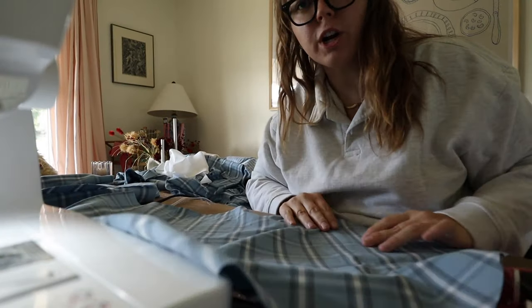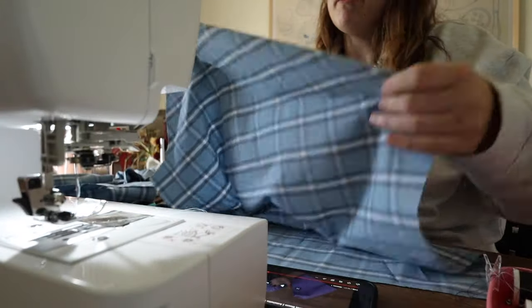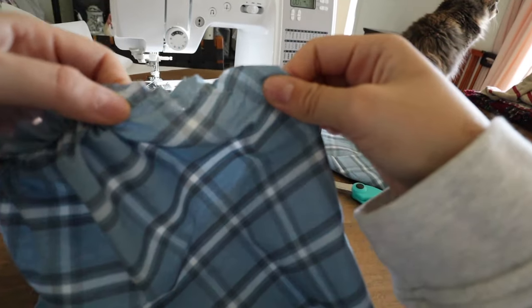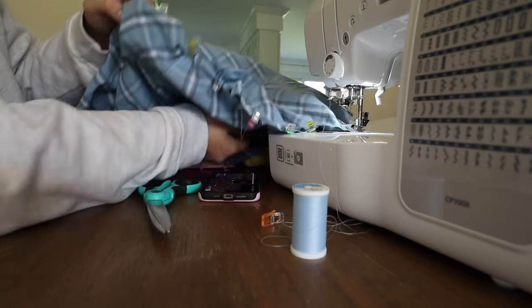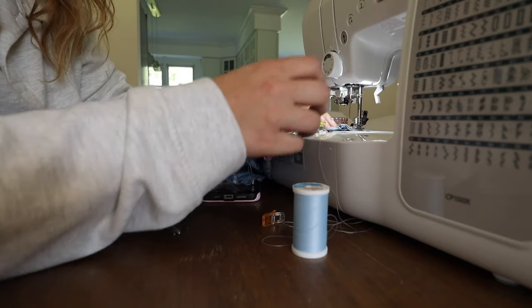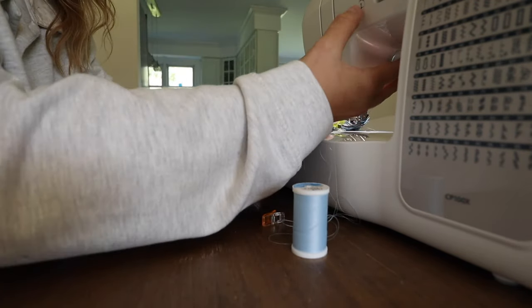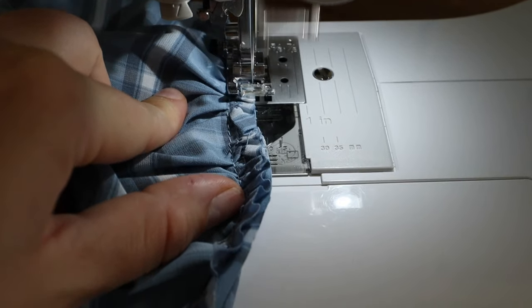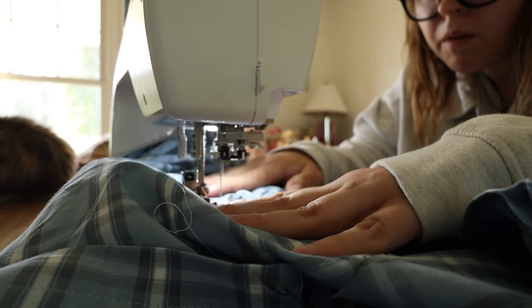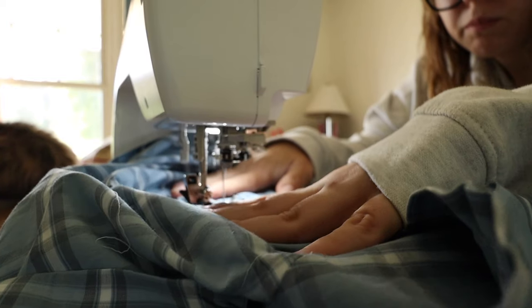Sleeve time. First we're gathering around the top part. Okay, I'm attaching the sleeves now. Now I'm zigzag stitching the edges, and then doing a quick little top stitch just so everything sits really nice and stays.